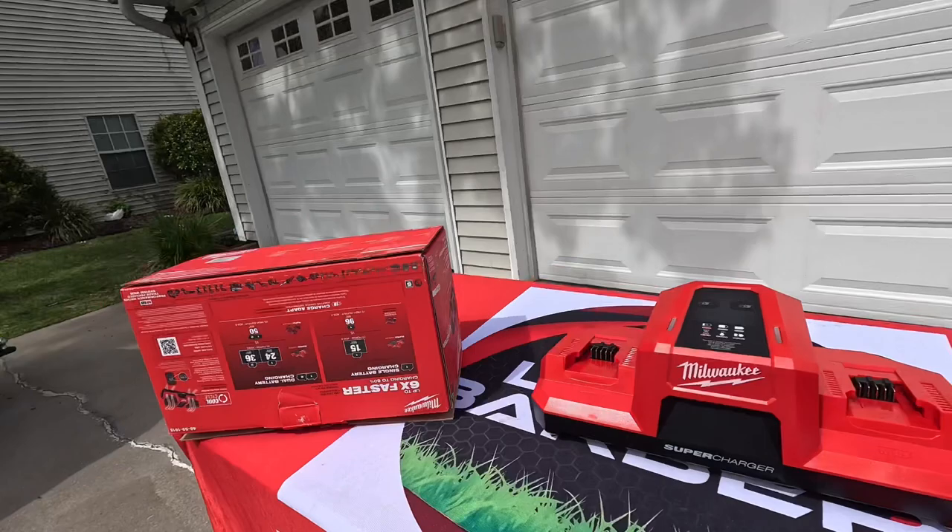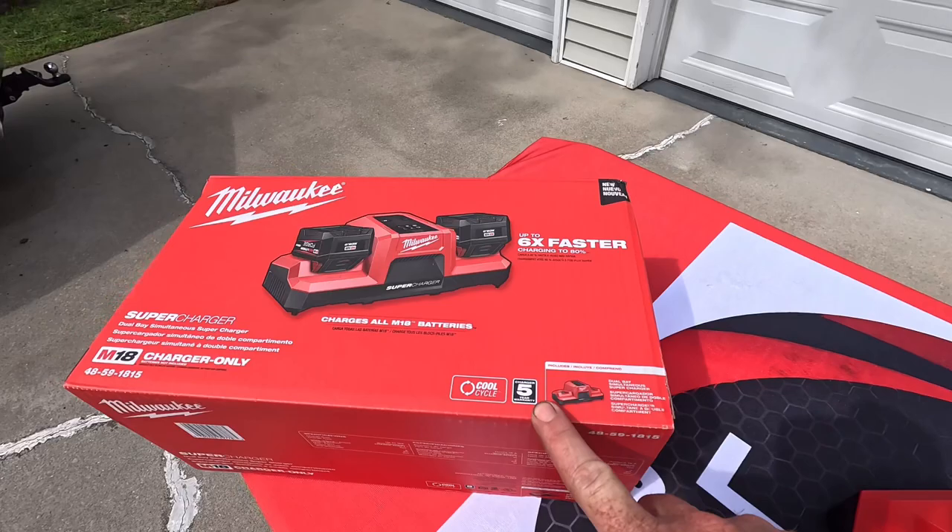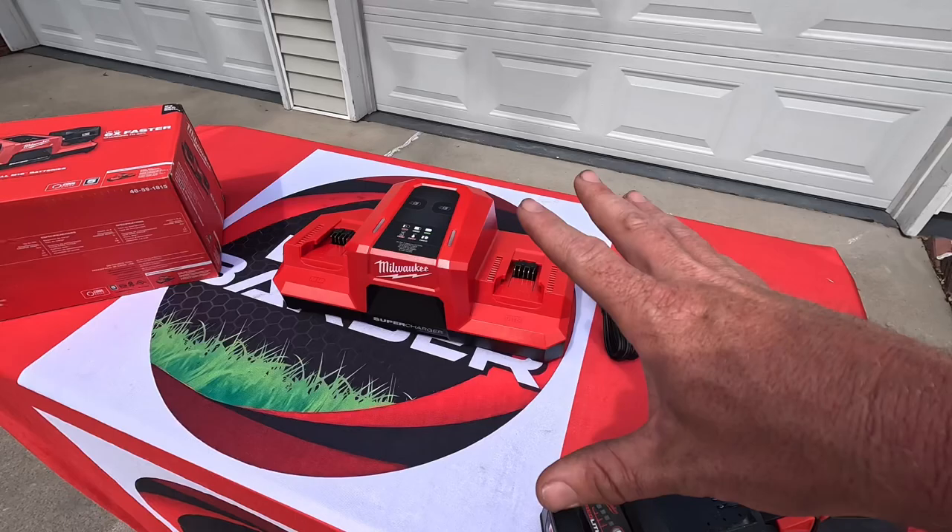The technology they've developed has made this battery lighter and smaller, which is really nice. One other important thing to know: this charger comes with a five-year warranty. So keep that in mind when you're getting into the Milwaukee system — you're going to be taken care of.